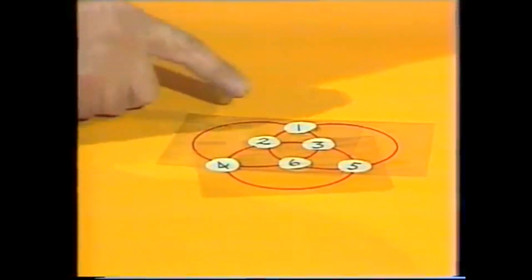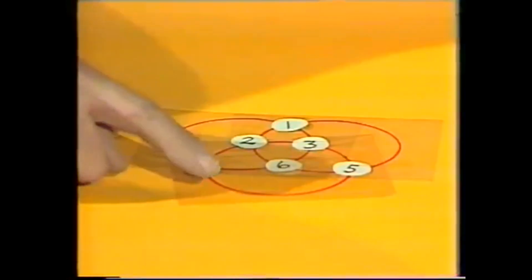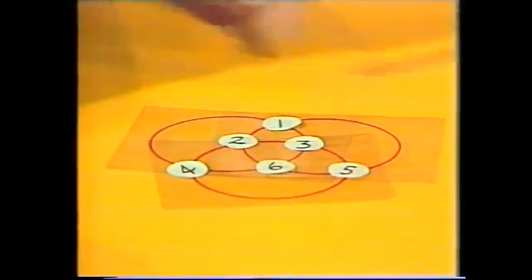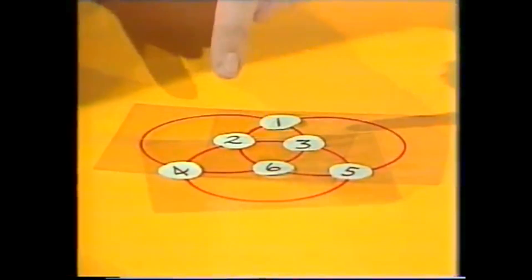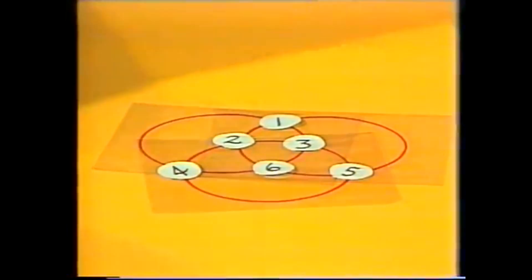For example, this circle is four plus one is five, plus three is eight, plus six is fourteen. Bottom circle: four plus two is six, plus three is nine, plus five is fourteen. This circle: five plus six is eleven, plus two is thirteen, plus one is fourteen. So each circle totals fourteen.